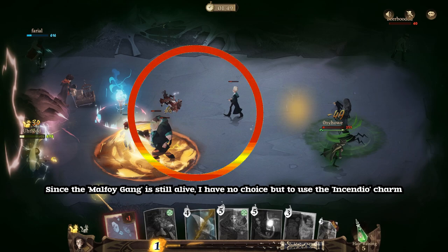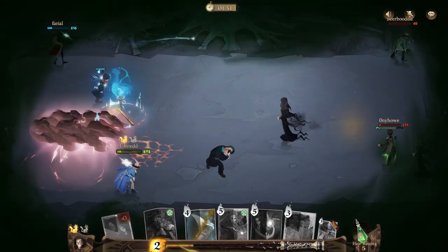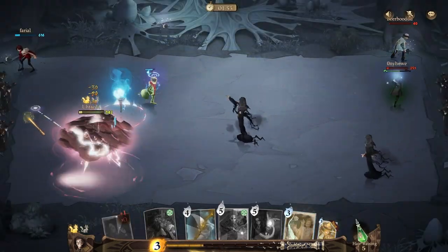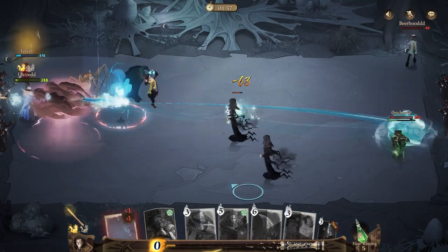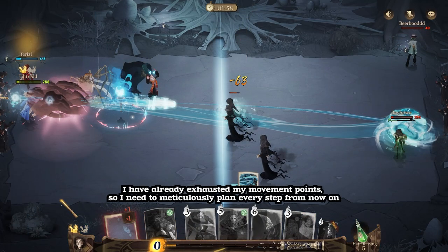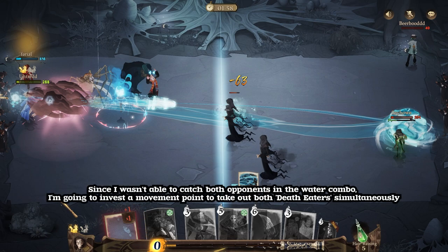Since the Malfoy Gang is still alive, I have no choice but to use the Incendio Charm. I have already exhausted my movement points, so I need to meticulously plan every step from now on. Since I wasn't able to catch both opponents in the water combo, I'm going to invest a movement point to take out both Death Eaters simultaneously.